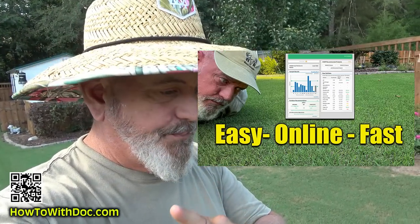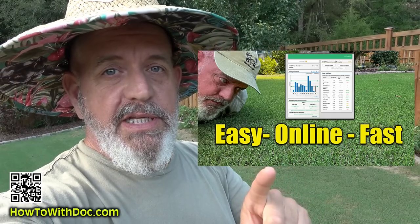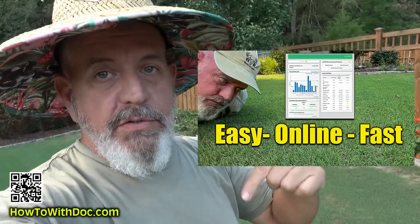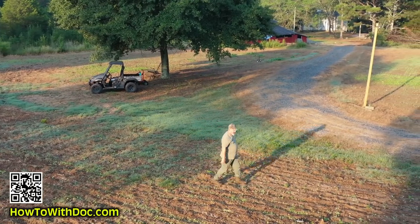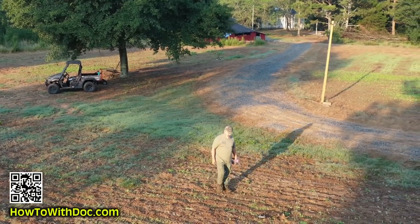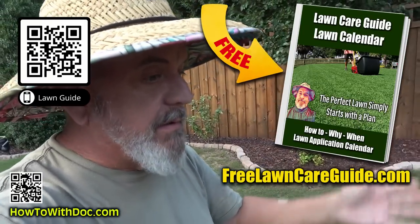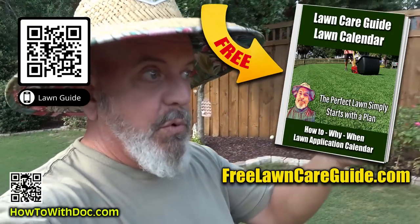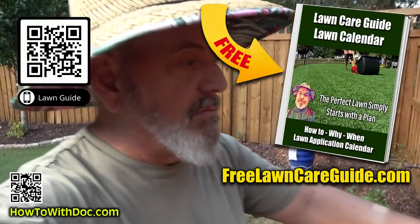I'm going to walk out front and show you my lawn. On my way there — yesterday I did a video on soil testing. I found a soil test that's online and you get results in six days. I absolutely love it. In the description below I'll link to that soil test, and go watch that video — I actually take you out to the farm and show you me doing soil tests in the field. Make sure you get the lawn guides — they're up, they're free. Cool season, Bermuda, Zoysia — they're websites, you don't have to download them, no app, no email sign up.